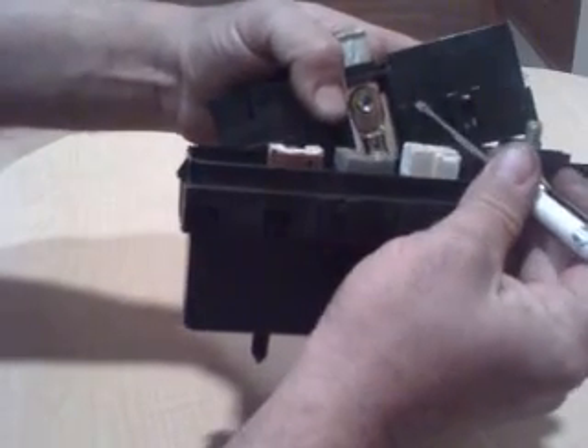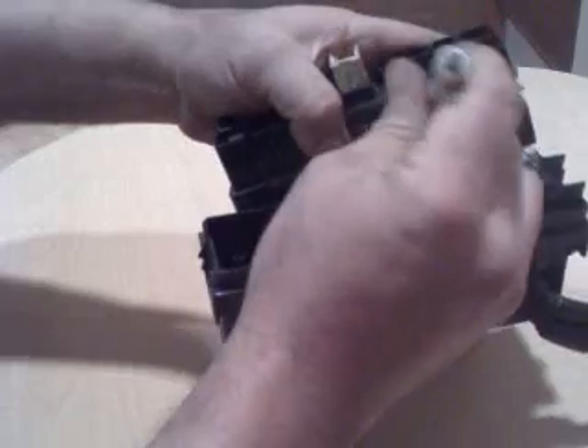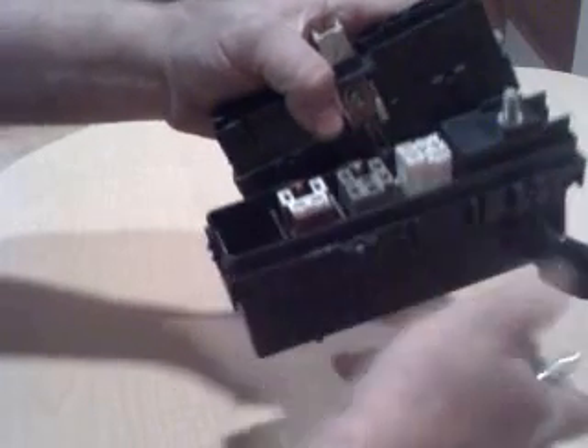Right here is a spring lock — it goes in like that. So you want to pry it in and pull up. That's how you do it.